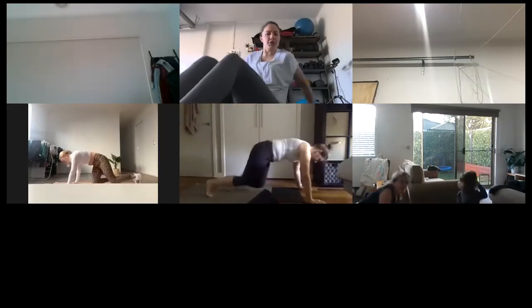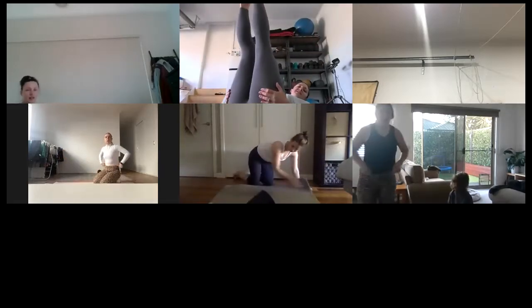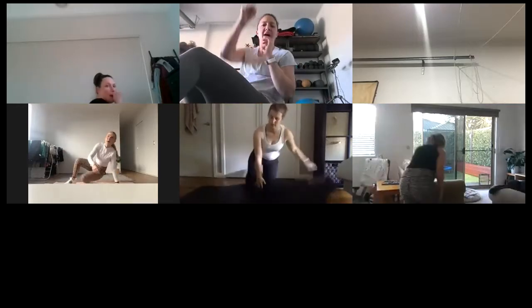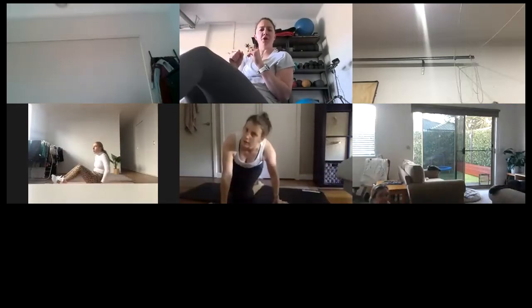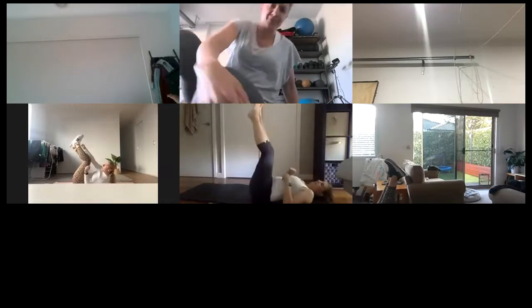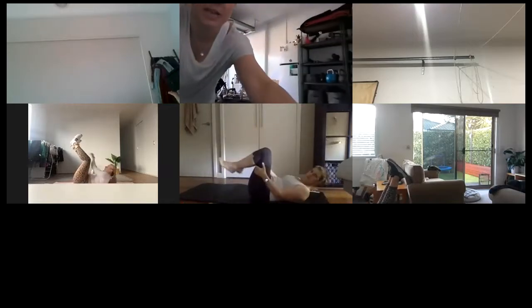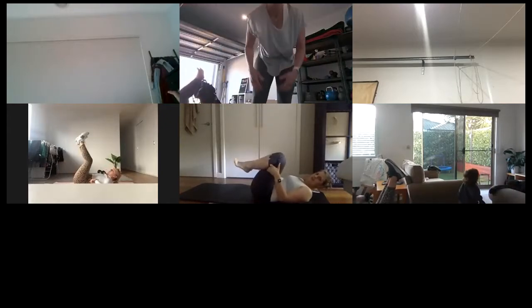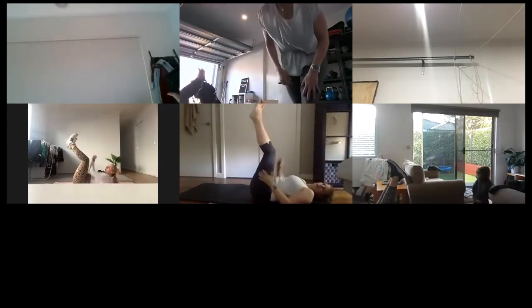One — all right, if you want to do a normal sit-up you can. Otherwise, feet are going to the ceiling and you're reaching for that opposite foot. Little breath out, reach like you want to punch your foot. Let's go! Reaching for the opposite one — whenever you need to, drop down and have a stretch. If it's too much, just do sit-ups, any type you like.